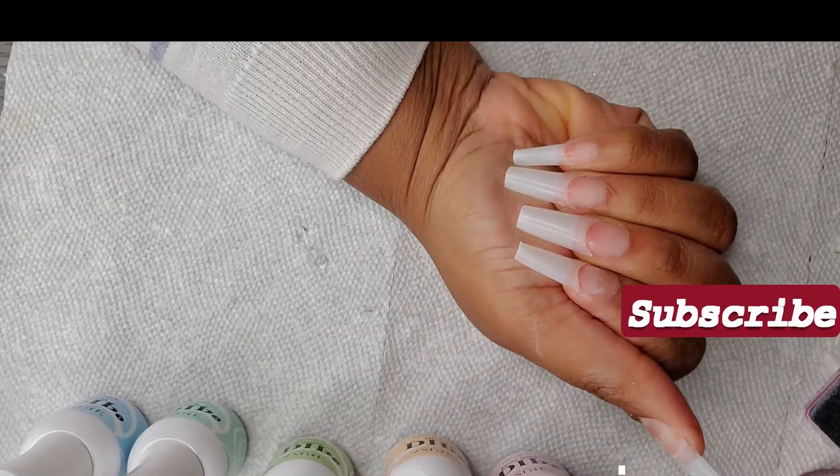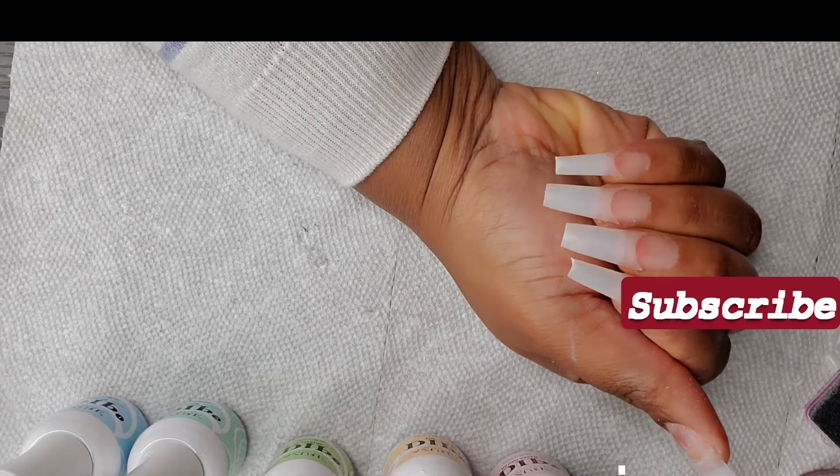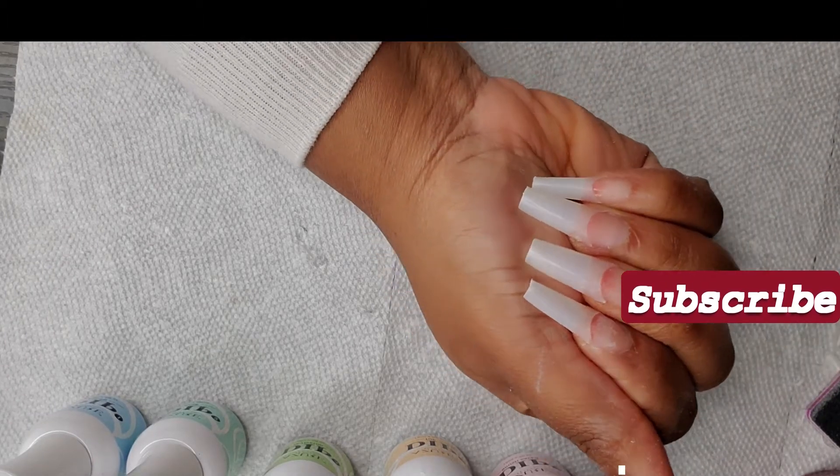Okay guys, so this is what the nails are looking like after I've shaped them. As I told you before, when you cut the stiletto nails you get the perfect coffin shape. They look so good.